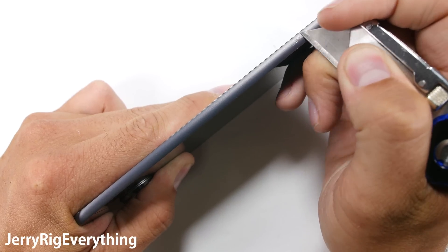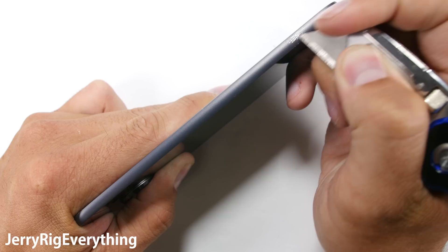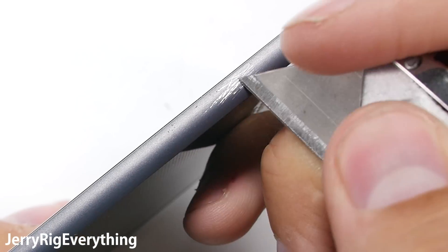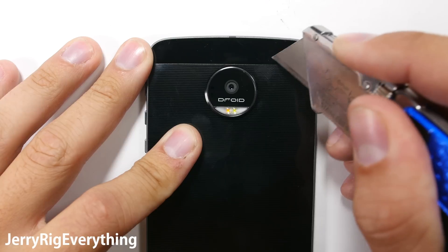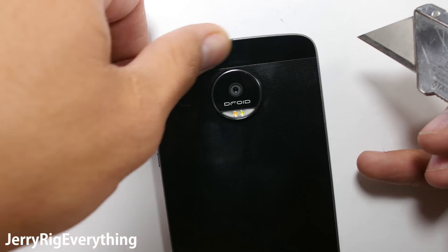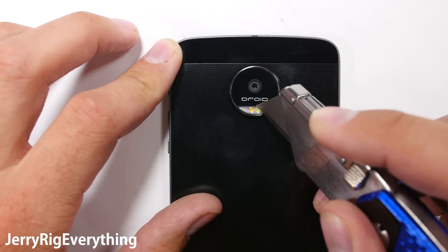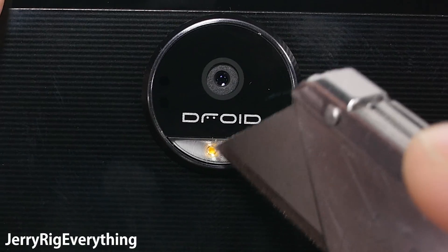The sides of this phone are made of metal — no primer or plastic to be found. Even the side buttons are made of metal, so far we've seen some pretty quality materials. There is a glass panel on the top and bottom of the Moto Z. I imagine that's where the screws are hidden, and we'll find out during my teardown video if the phone survives my durability test.